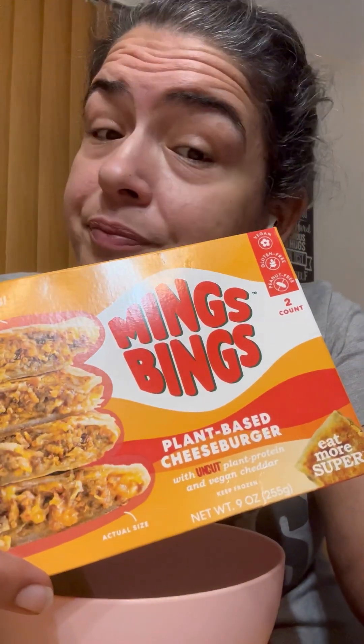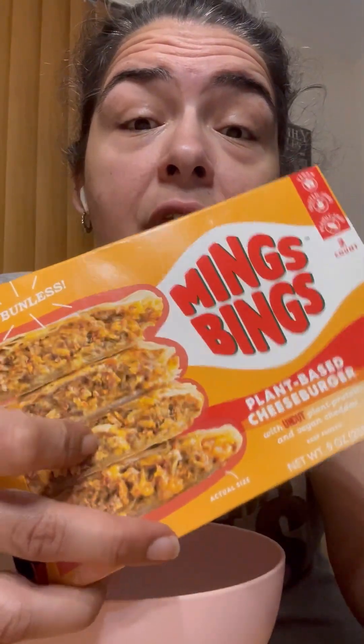It's definitely not what I thought it would look like when they said cheeseburger, but I'm pretty satisfied — it's pretty good. It's a mini plant-based cheeseburger with no bread, no bun, no crust. It was pressed in a panini press and it comes out crunchy in the air fryer. It's really good.